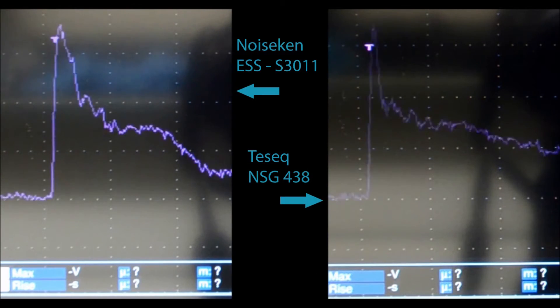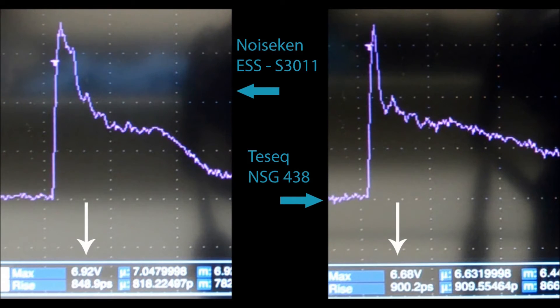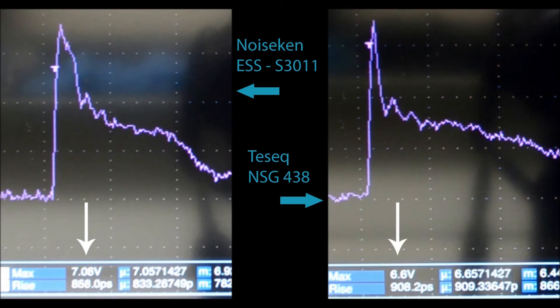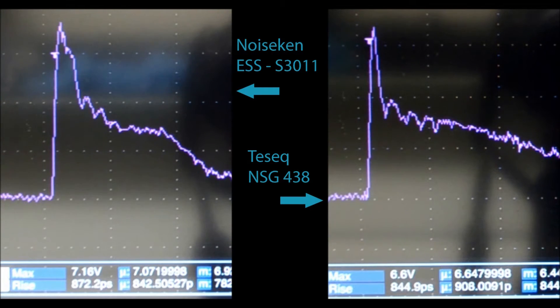Note a much longer duration of high current right after the peak. The NSG-438 used is about 10 years old and serves as an example of a deteriorated ESD simulator. Note a lower peak value at 2000 volts and slower rise time.